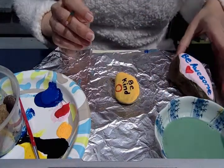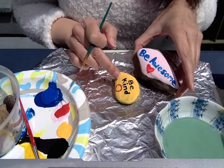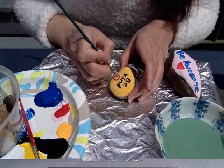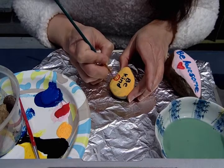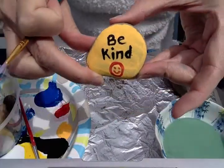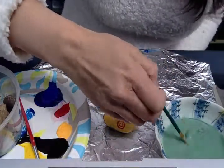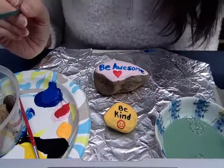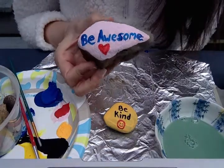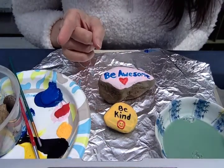On both of my rocks I used a light color for the background — light pink and sort of a peach — and I'm using a darker color for the words. There's my 'be kind.' This is a pretty fun project. It will take you outside, you'll be able to walk around, and you're looking at nature and picking out rocks you think would be good for your project. I hope you have fun with this and I will see you in the next video.